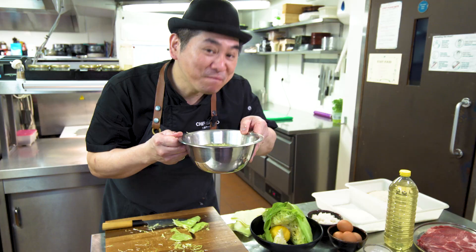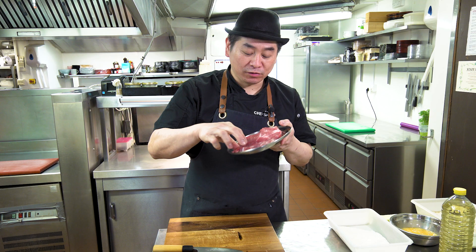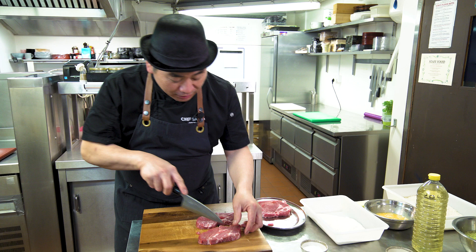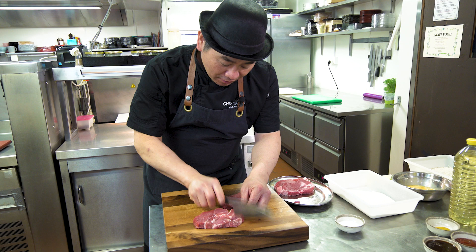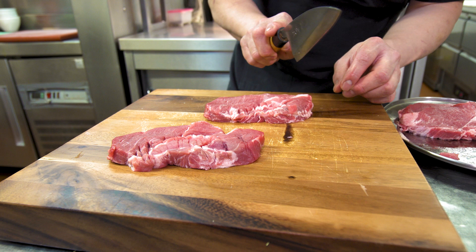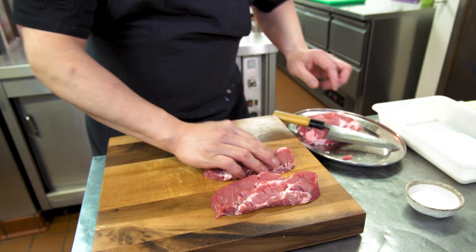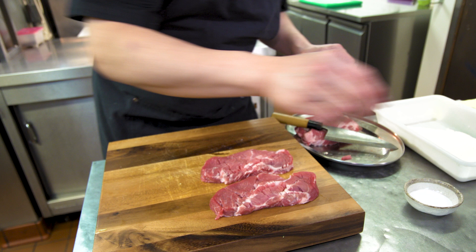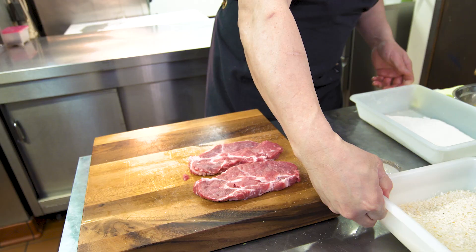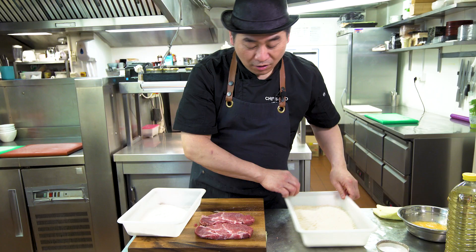Next! Pork preparation! Today I choose pork shoulder fillet — it's quite tender and juicy. At some points there's a little bit of sinew, so just do a little bit with the corner of the knife — you can chop it. Then salt — today we just use salt, both sides. Then we're gonna put panko. First, flour.